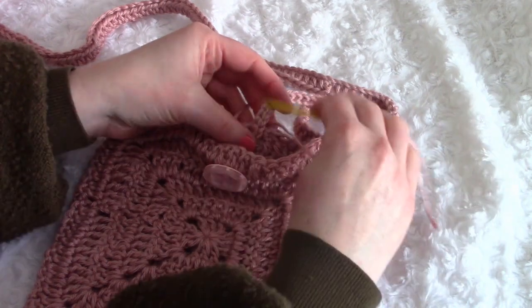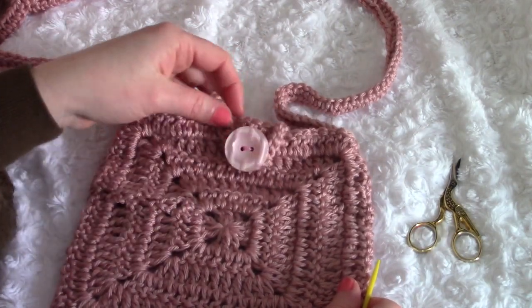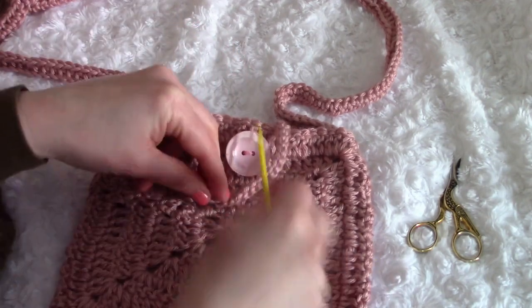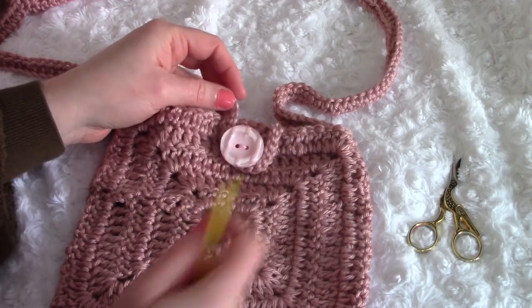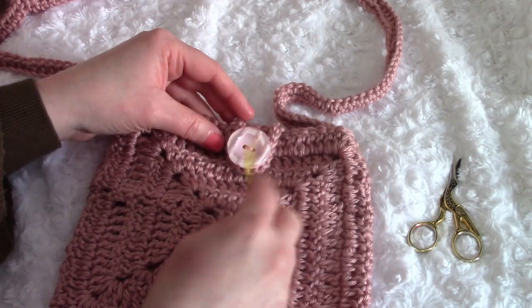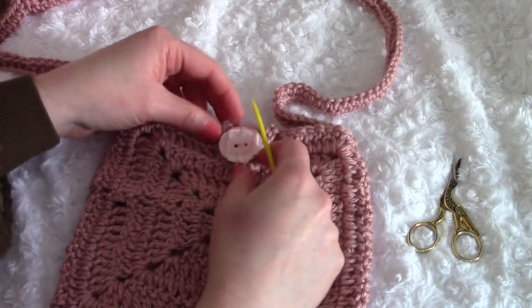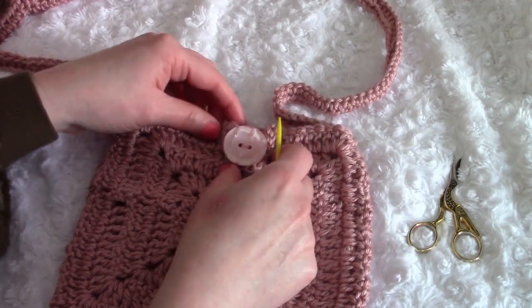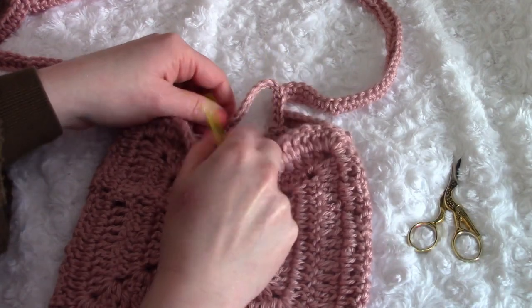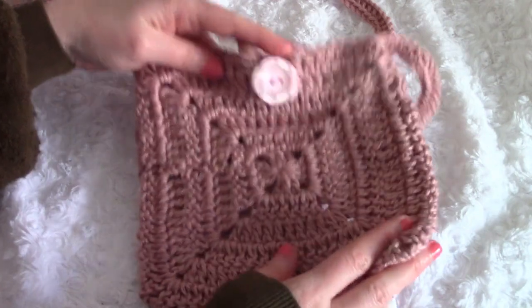I've stitched one end of the button loop and measured it up against my button. You don't want it too tight because you want it easy to open and close, but not too loose either because it will stretch over time. Once you've measured it correctly, stitch the other end on the inside.